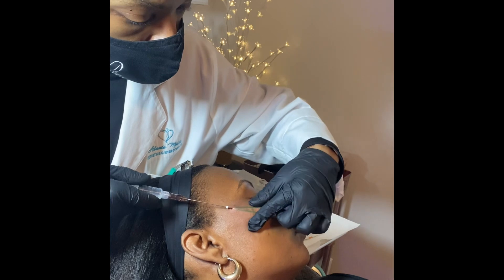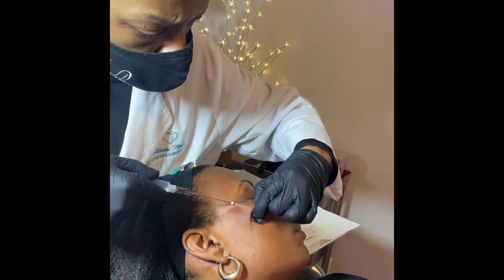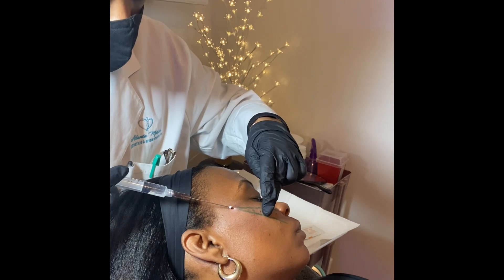As you can see, our client is lying here comfortably as I provide the treatment. I place a series of threads into the area where the lift is desired.